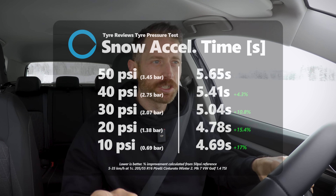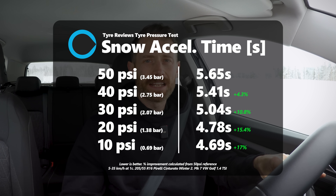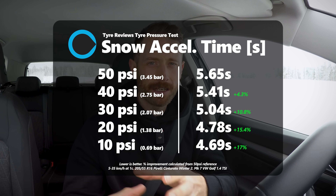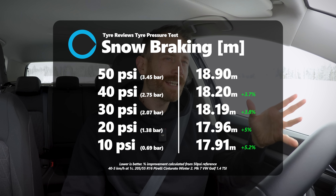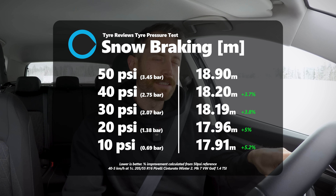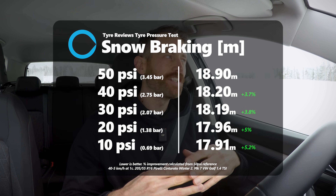Lower pressure is better. Traction especially — I'll put the data on screen — but traction especially has been pretty linear: the lower the pressure, the better the grip. Braking did start to get better but then the increase in braking ability started to level off. I think it's probably something to do with the fact that when you're braking you're putting a lot more load on the tyre, so although you're deforming more, there's just more pressure on the ground.